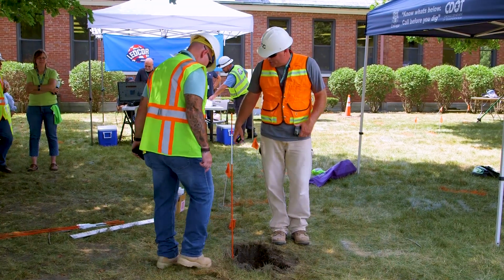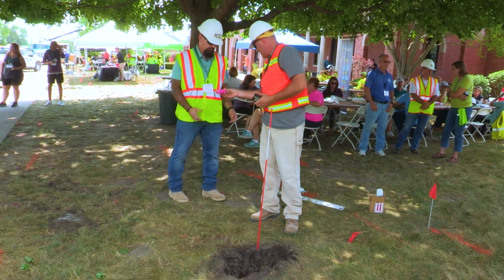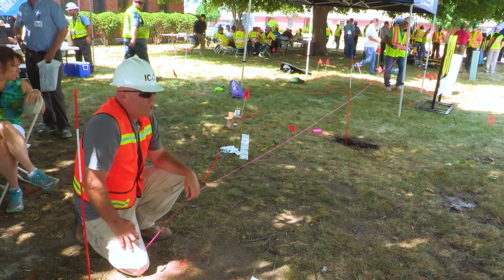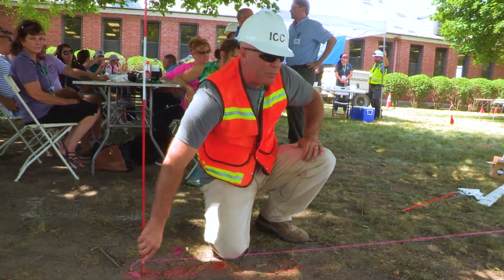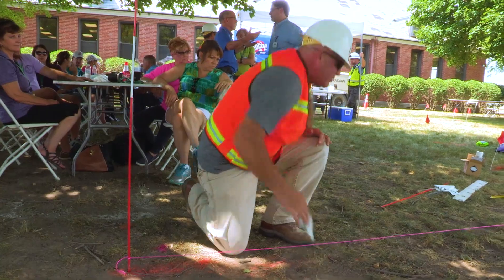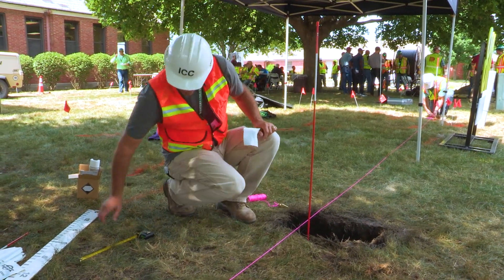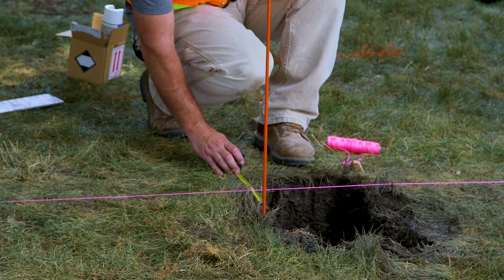If there was no mark there at all, what we're going to do is utilize the two closest marks to the actual damage location. We're going to use this string line — you can buy these at any home center — pull it tight to the next mark so it's nice and straight. A lot of times the excavation area will not have any marks left because the excavators removed them. You go from the closest possible mark to the damage location, pull a string line tight with no obstacles, to provide an approximate location. This setup represents the marks, and where the utility is by looking down in the hole — it's pretty obvious that this is within the 18-inch tolerance zone.